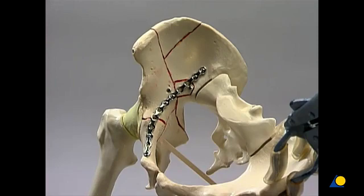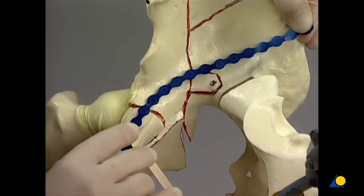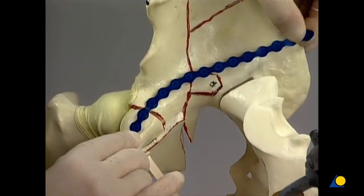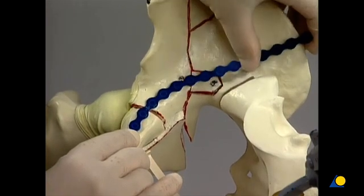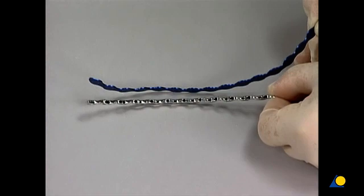A 12-hole 3.5 J-shaped reconstruction plate is contoured to fit the pelvic brim. The plate must be long enough to provide adequate fixation of both the posterior and the anterior fractures, and is usually extended to the pubic body. The bending template is moulded to the bone so that the contours of the bone can be transferred to the plate. The anterior column runs from the anterior to the posterior aspect of the pelvis — it is concave, then convex, and then concave again. The bending pliers are used to contour the plate.